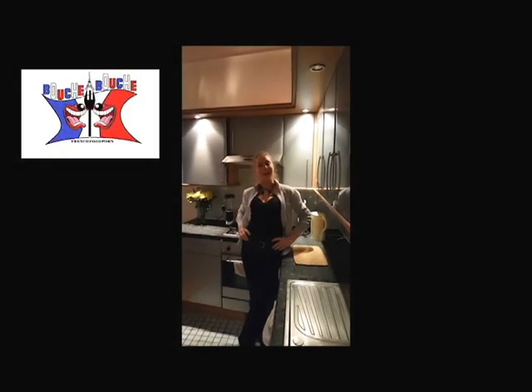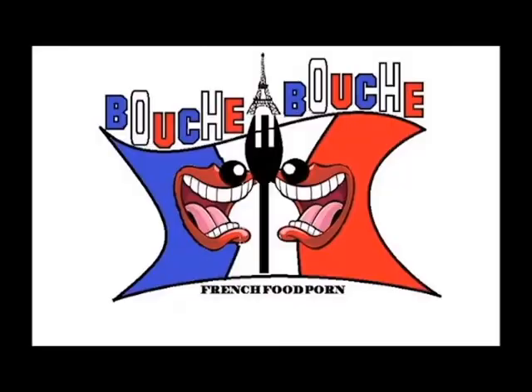Hi, this is Delphine from Boucherboucher. Today I will show you how to cook a mayonnaise. Yummy!